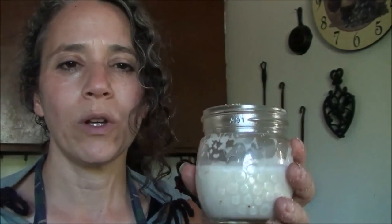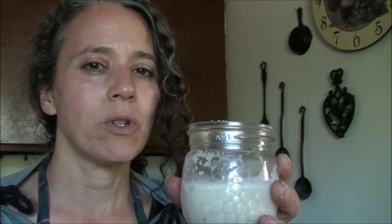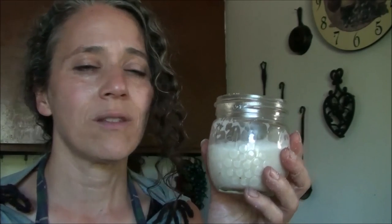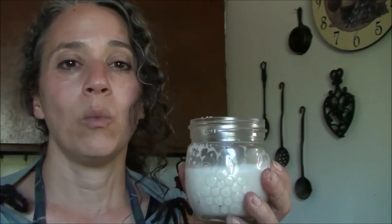So there you have it folks — a beautiful glass of delicious, creamy, wonderful, healthy almond milk, with no additives other than a little bit of sweetener and vanilla. None of that garbage they put in the store-bought stuff. It's inexpensive and easy to make, and it's so good for you. Please give this a try, play with it a bit, try some other nuts — Brazil nut, cashews, hemp seeds, coconut. Read the labels on the store-bought stuff and you'll realize you're paying too much for something labeled as healthy. Enjoy, thanks for watching — hope you'll like and subscribe!